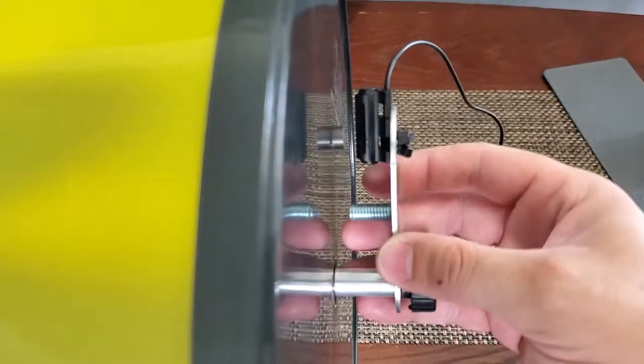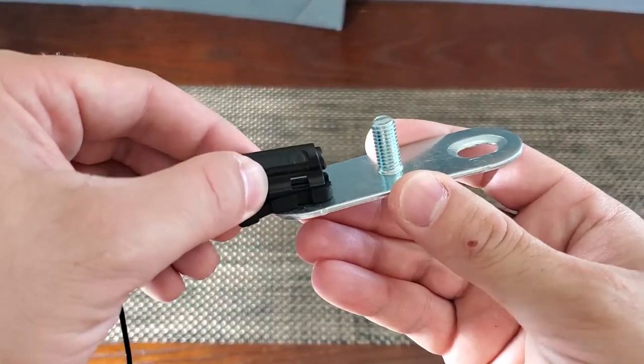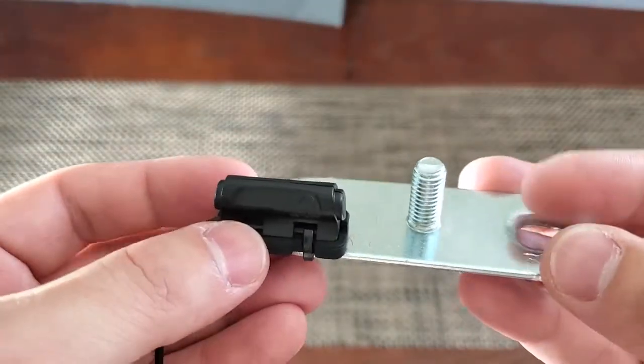As I mentioned before, don't forget that the distance between the magnet and the sensor must be two millimeters or less, otherwise the computer is not gonna work. If your sensor is not close enough to the magnet, you can simply use one of the provided rubber plates as you can see on the screen, and you are good to go.